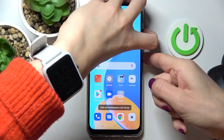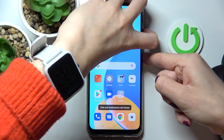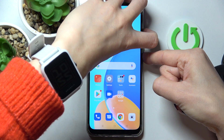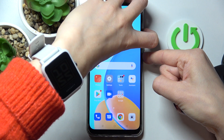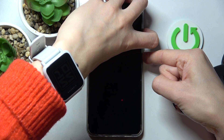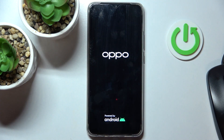So just keep them all together, hold it until you feel the vibration. Keep holding. And now, as it's vibrated, we can release the buttons and just patiently wait until it's rebooted.